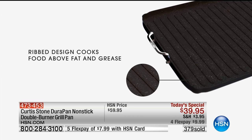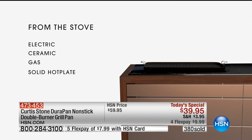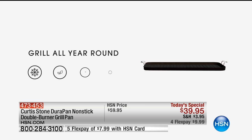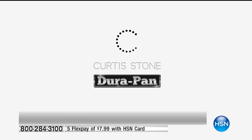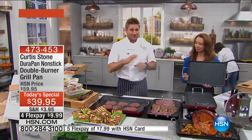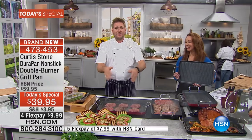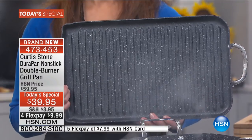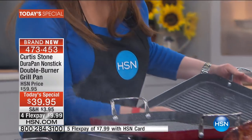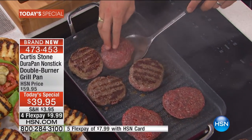Double riveted stainless steel handles, and you'll see how big and generous the size is. You can get this scorching hot, which is really important — you need to be able to get it hot, but you still want to be able to move it around so you can grill all year round. You no longer have to cook outside on the grill. And have a look at the heat and the caramelization — see that beautiful golden caramelization you're getting on your burgers.